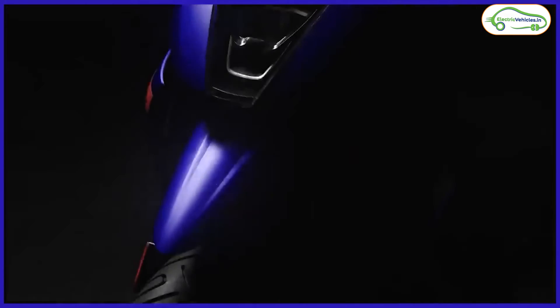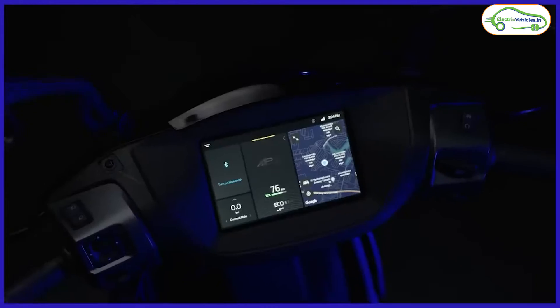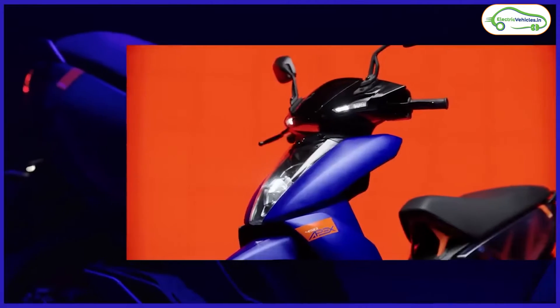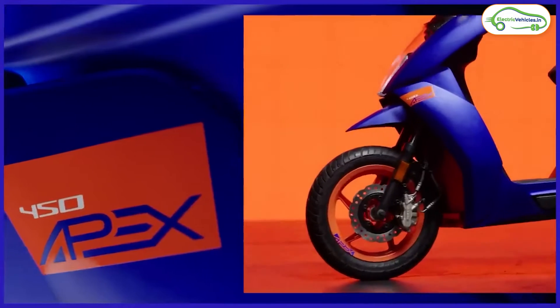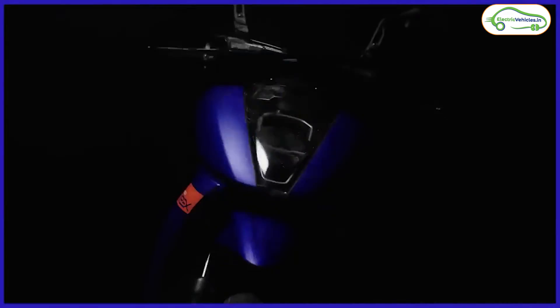The top speed of this electric scooter is 100 kilometers per hour, and it can sprint from 0 to 40 kmph in just 2.9 seconds. When it comes to the battery pack, there is no change — Ather has used the same 3.7 kilowatt-hour battery pack, but the claimed range has increased from 150 kilometers to 157 kilometers in the 450 Apex.